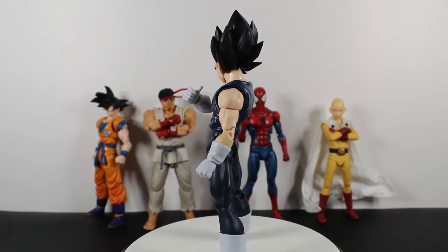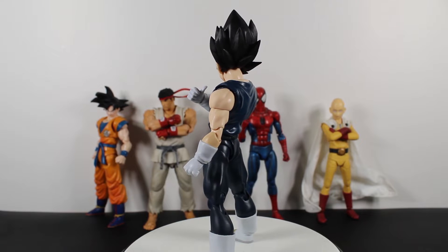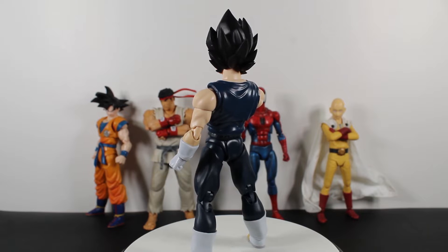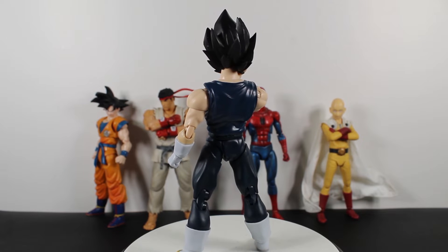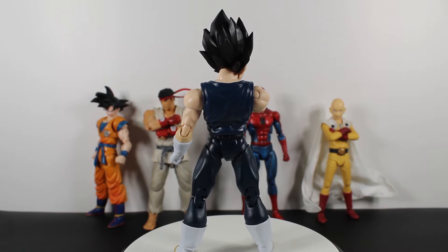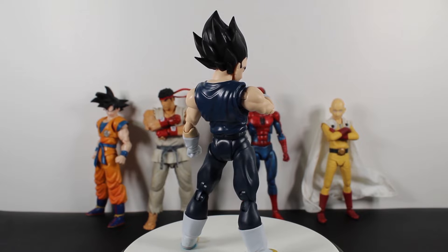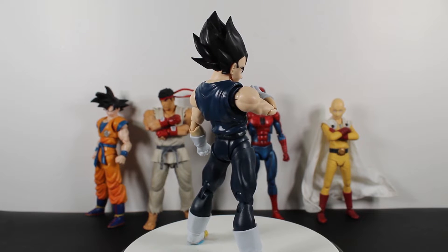Hello everybody and welcome to the channel, I am your host Best Rookin. Today we're back looking at the SH Figuarts Dragon Ball Super Super Hero movie figure, but this time it's Vegeta — the new powered-down Vegeta. Awesome.